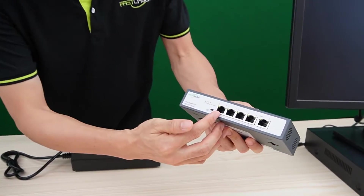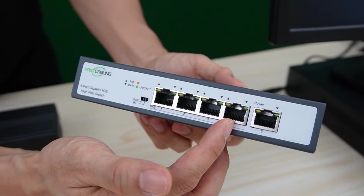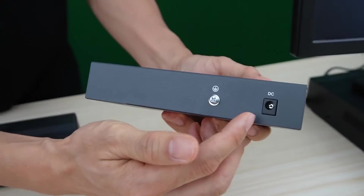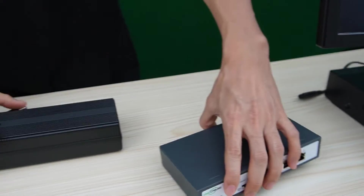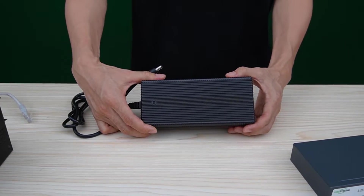Here we have 4 PoE ports. Only port 1 and port 2 can output 90W; port 3 and port 4 only output 30W. This is the uplink port. From the back, we can see the power source is not built in — we need to use an external power supply unit. This is a 180W external power supply unit.